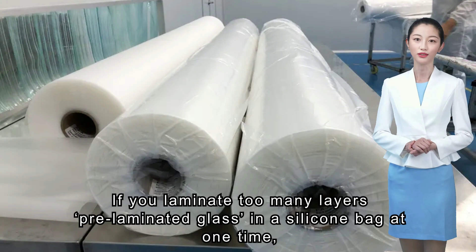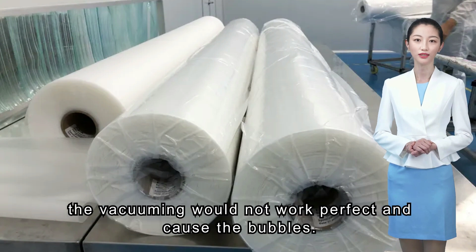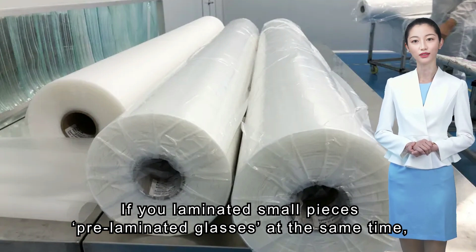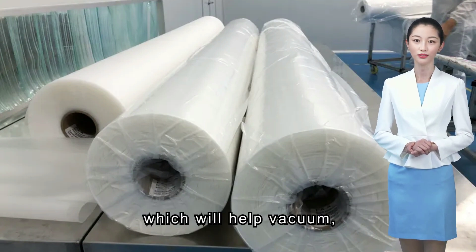Second situation: if you laminate too many layers of pre-laminated glass in a silicone bag at one time, the vacuuming would not work perfectly and will cause bubbles. If you laminate small pieces of pre-laminated glass at the same time, put the pre-laminated glasses on the Teflon mesh, which will help with vacuuming.